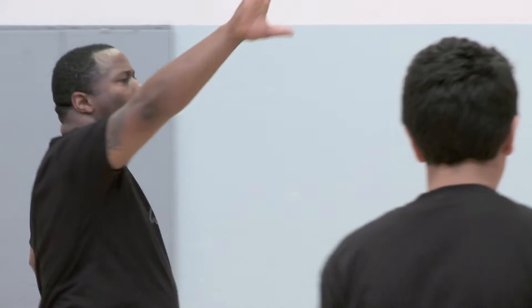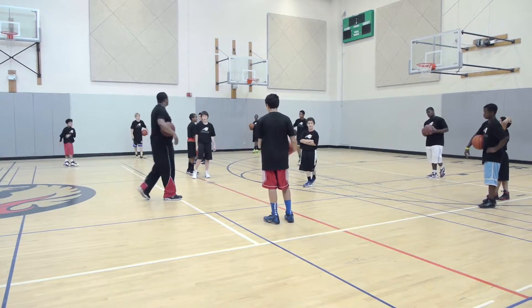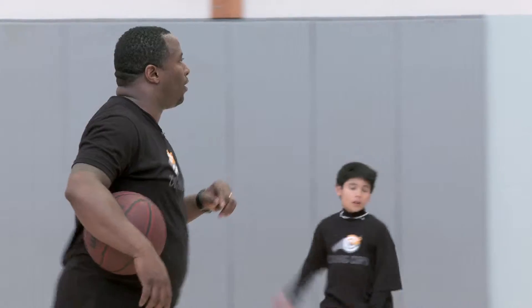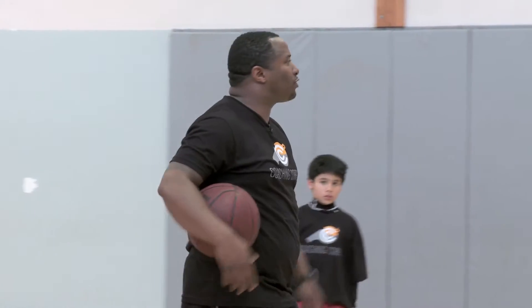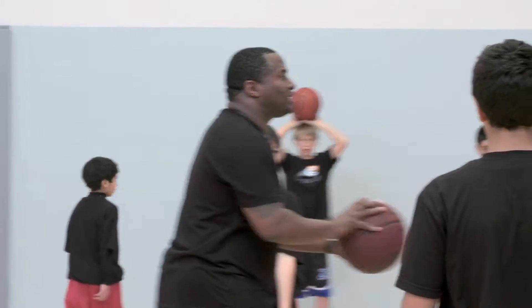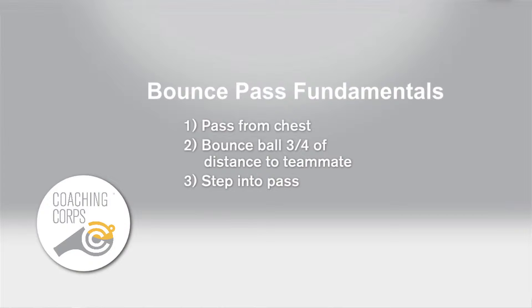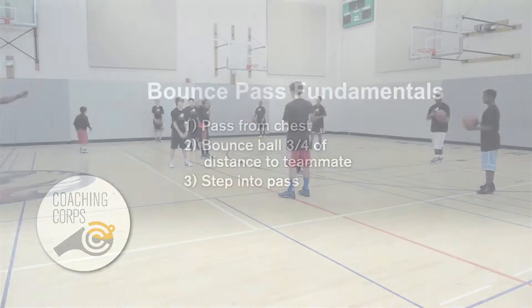All right, it's time to switch. Get a ball to your partner. We're reversing roles. Taller person, you're going to dribble around. Find your partner. Again — where are we passing from? From the chest. And what are we doing? On three — one, two, three.